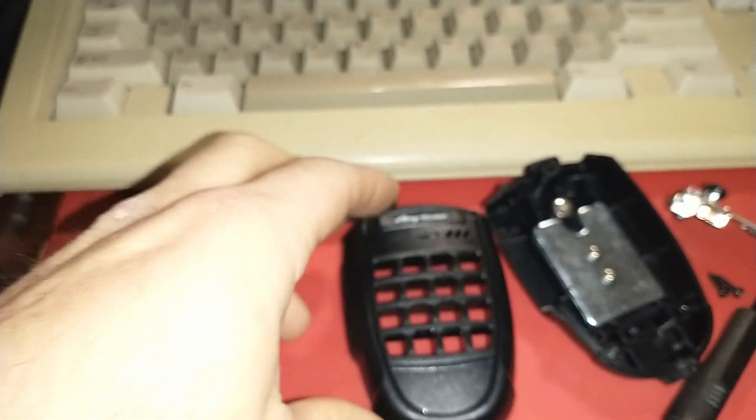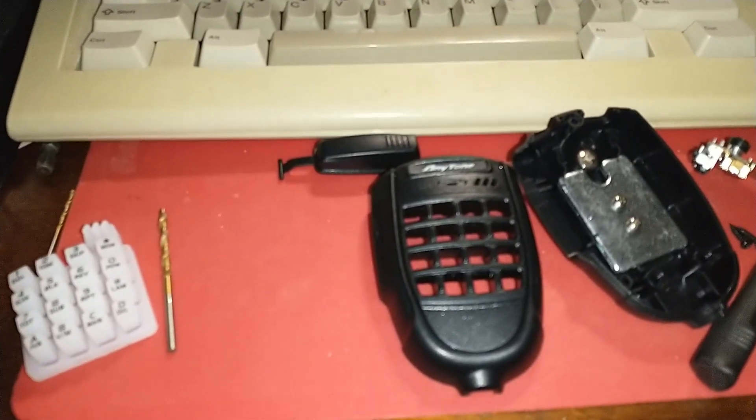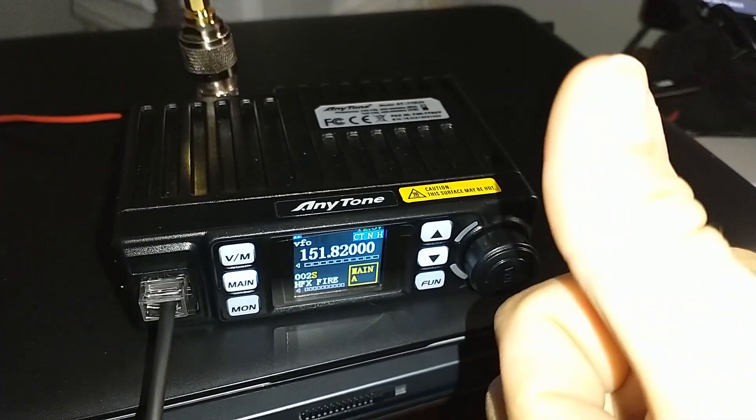Anyway, there's the audio mod for the AnyTone AT779UV — very quick and simple with the most basic tools, no power tools needed. We'll talk a little more about the programming of this radio a little bit later. Rock on, thanks for watching, we'll see you on the next one.